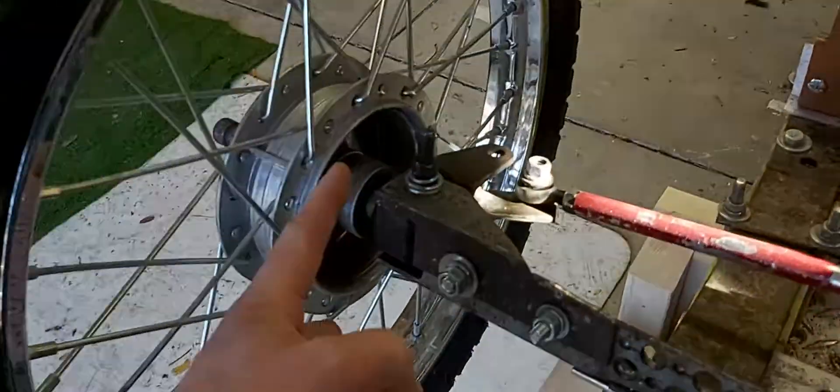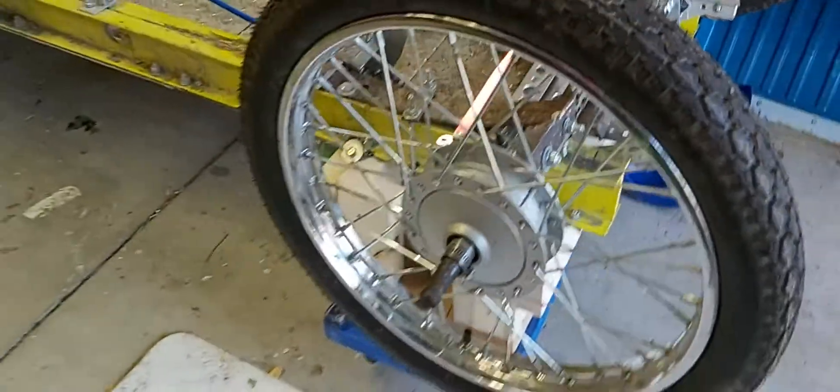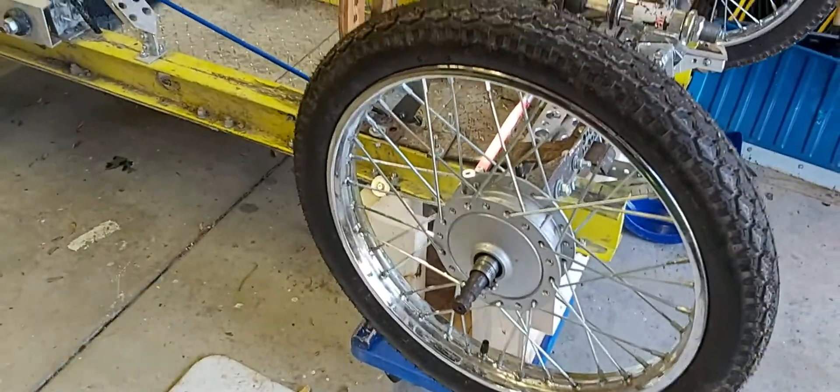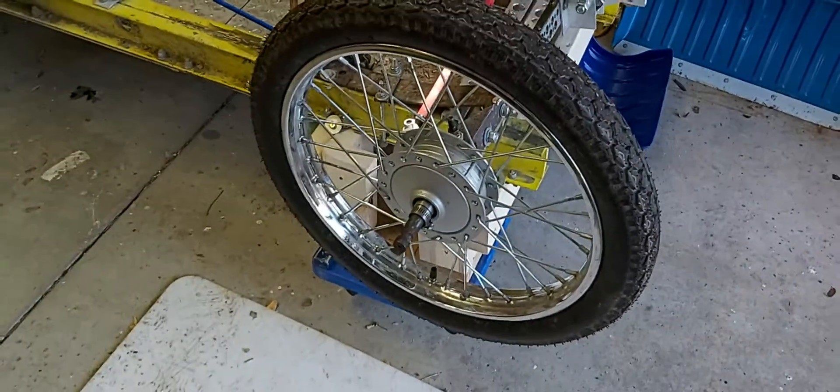In case I didn't go over the dimensions: the hub width here is four and a half inches, and the axle diameter is three-quarters of an inch. That's what I'm looking for, so if you can help me out with that I would certainly appreciate it. Thanks for your time.